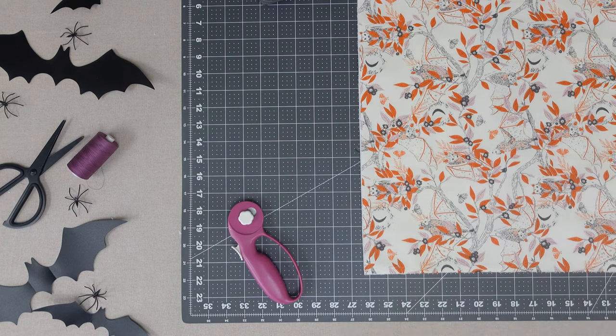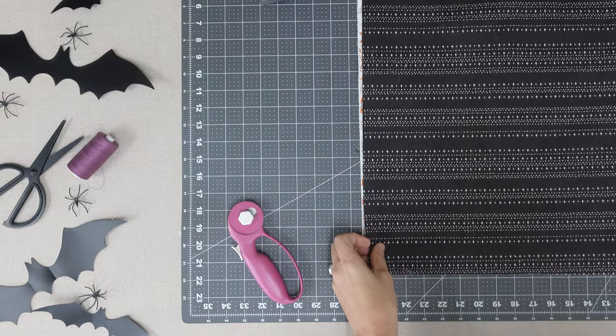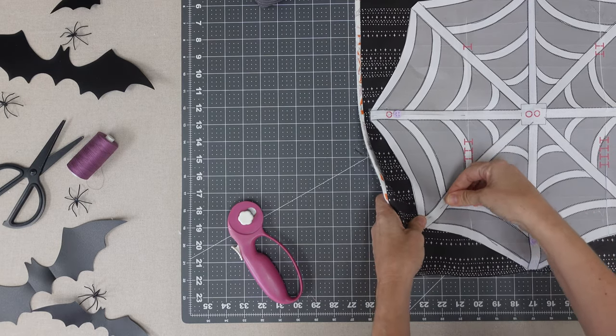Lay fabric A wrong side down over fabric B, which will be right side up. Place your square of batting underneath fabric B. Center the spiderweb template on top of all three layers and pin in place.